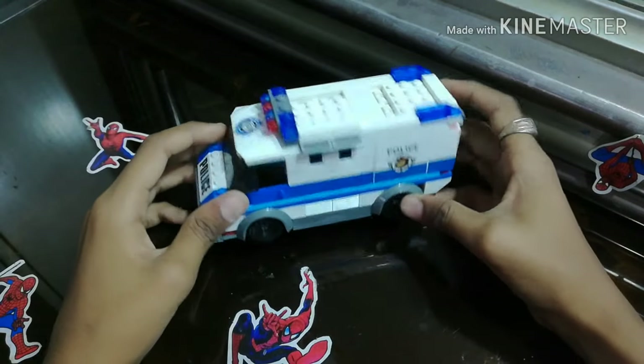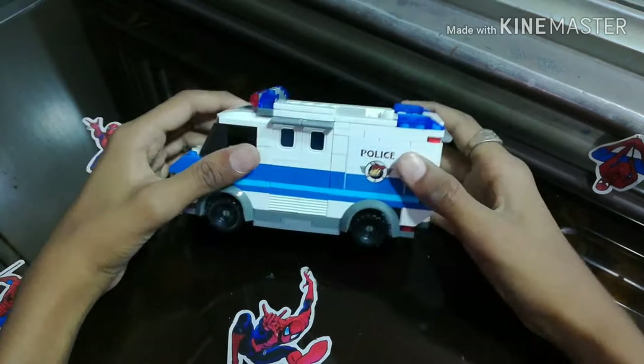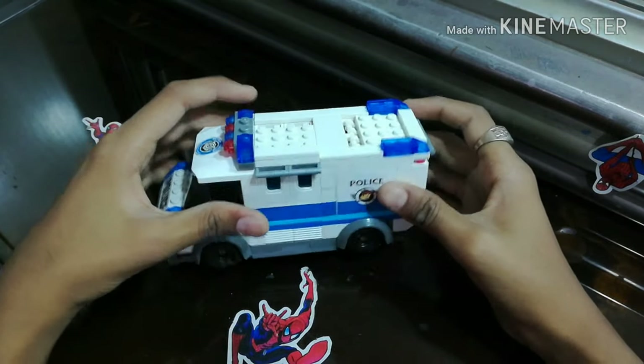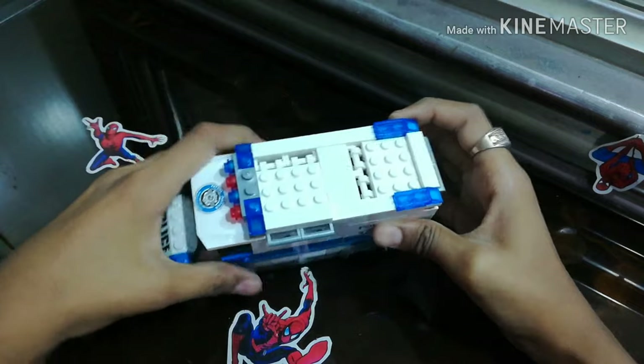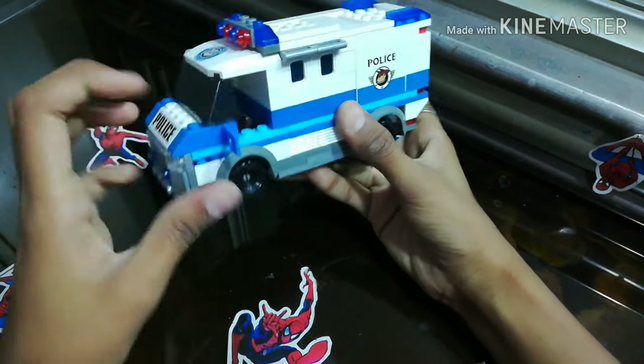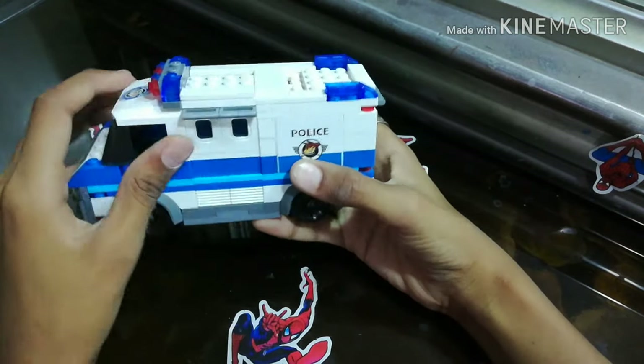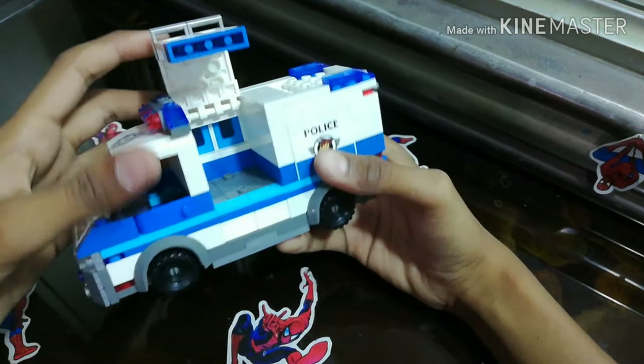So guys, this car is pretty cool. We built it in like 10 to 15 minutes — under 20 minutes. And this side is cool. It has some functions like the doors open — both doors open.